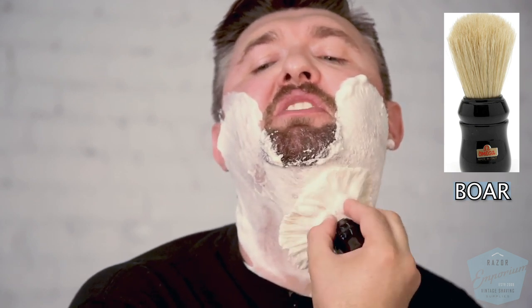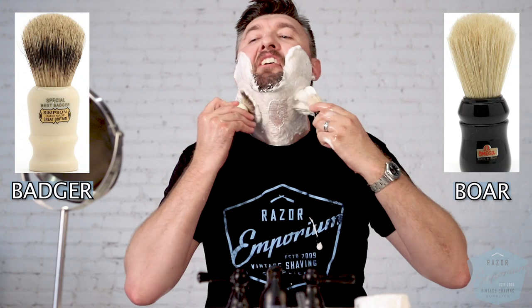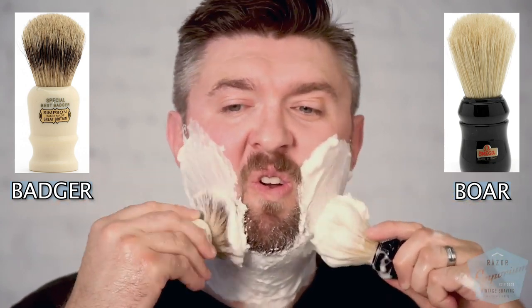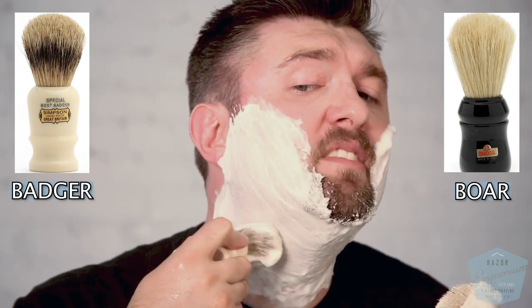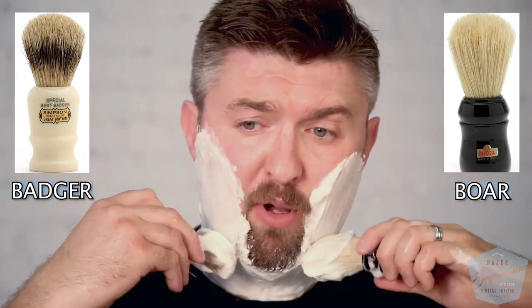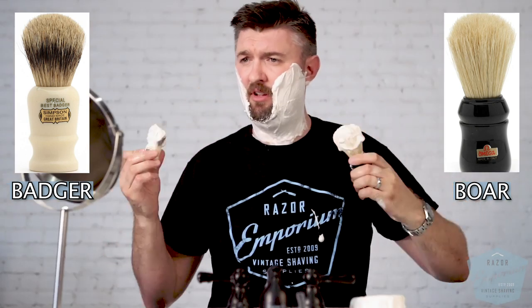Wow, that actually feels really good. For comparison's sake, I'm going to quickly refresh a little bit of water and go double brush — left and right hand. They both produced a nice lather. If I took a sample from one side of my face versus the other, the actual consistency is also pretty similar — that nice cool whip with little peaks going on. That's the consistency we're going for.